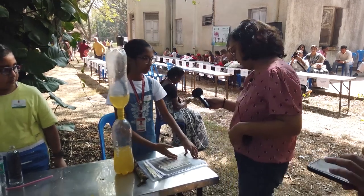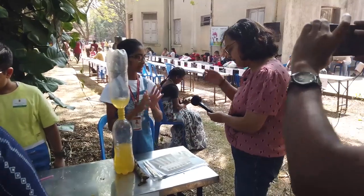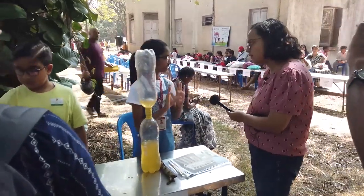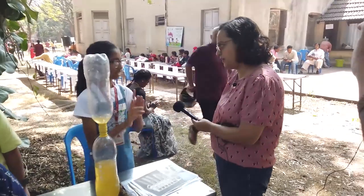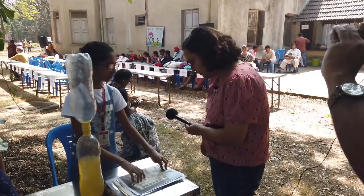My second project is called leaf chromatography. Many people think that leaves have only one color, which is green, no other colors. But that is very wrong. So that was the goal of answering that question with this project.